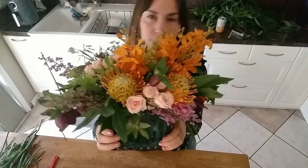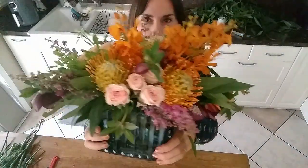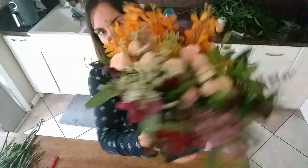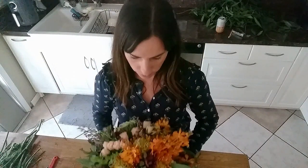We are done with our arrangement. This is what it looks like from the front — you can see that it's very asymmetrical, modern meets classic, Neo Deco. I really hope this inspires you to make your own beautiful Neo Deco or any other type of floral arrangement you want at home.